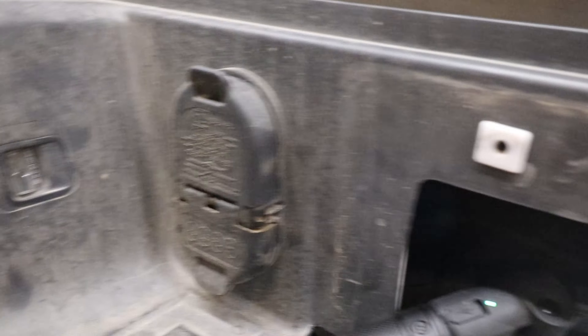Camera battery died, but we got the factory bumper out. Pulled that connector out — it goes on a little bracket that's going to bolt on the bottom of the new bumper.